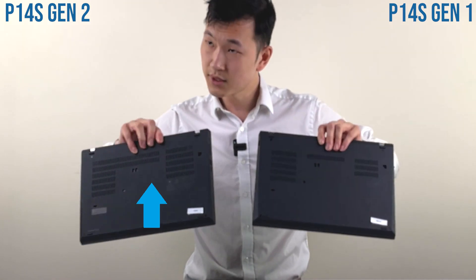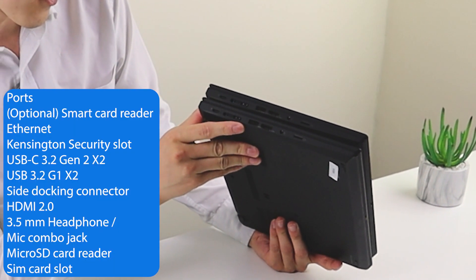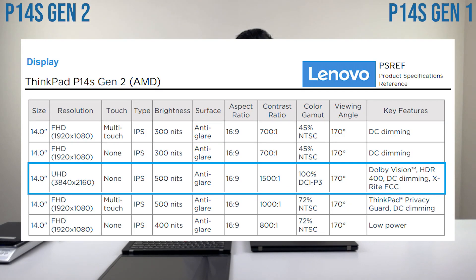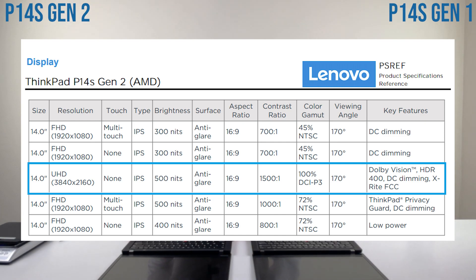It's the same as the Intel model. On the left hand side with the AMD model, as usual, you don't have the option for Thunderbolt, so it's just a USB-C port. It will still work with USB-C devices; it's just not going to give you things like eGPU support. We've actually got a touchscreen model, so it's a little bit more glossy than I thought.